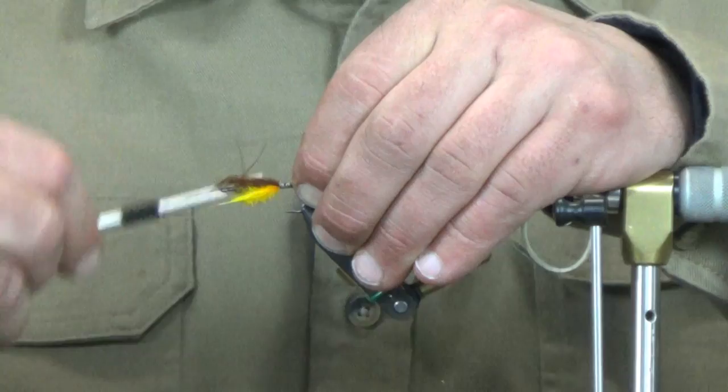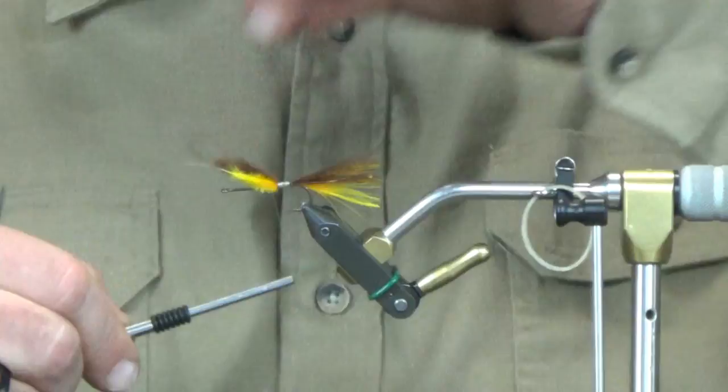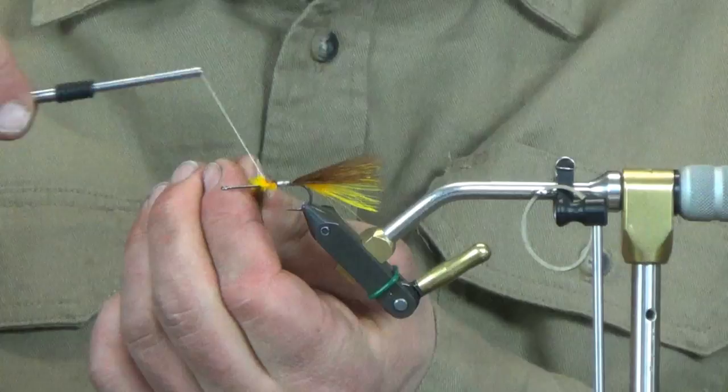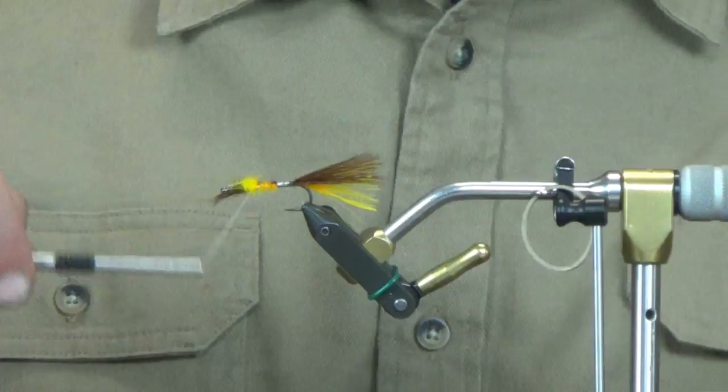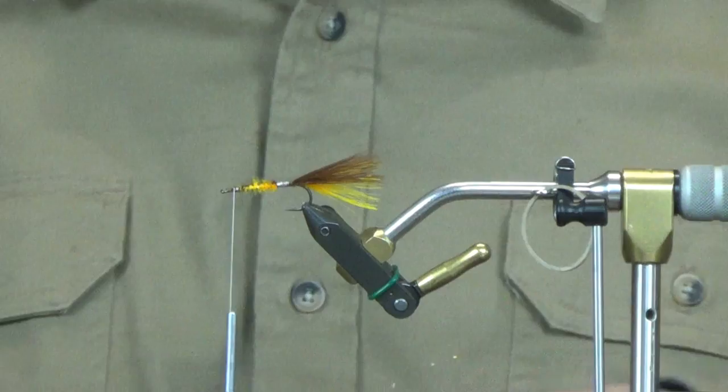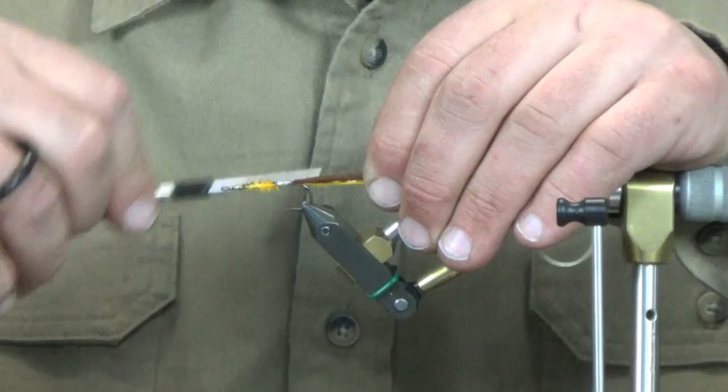There's the tail portion of the Rainbow Riffle. Now what I'm going to do is just add some taper — I'm going to run both plumes right up to the front, then trim that off. Everything's pretty clean as it sits.